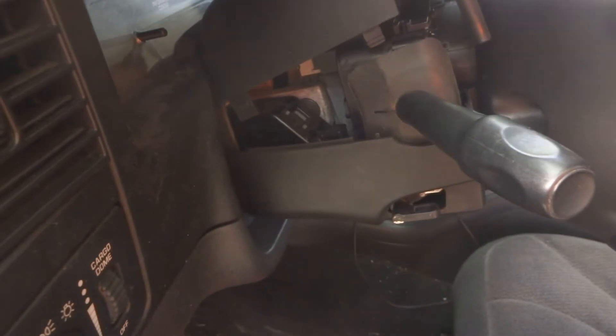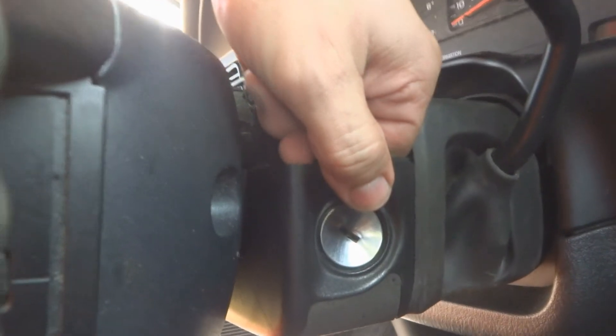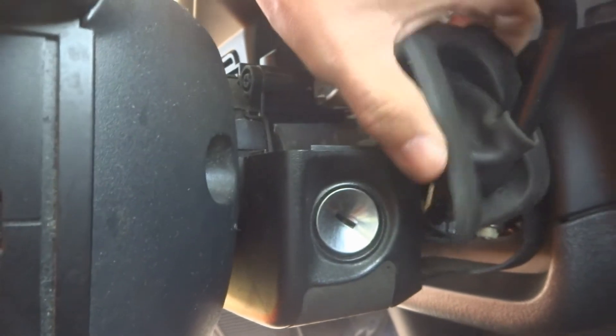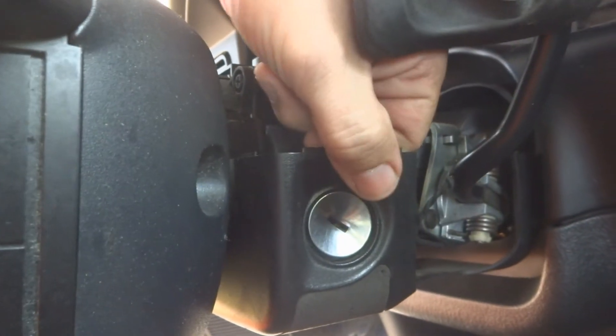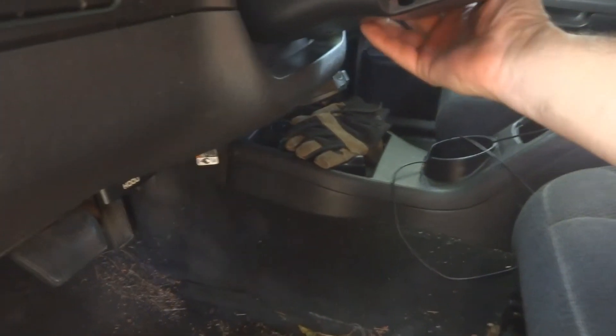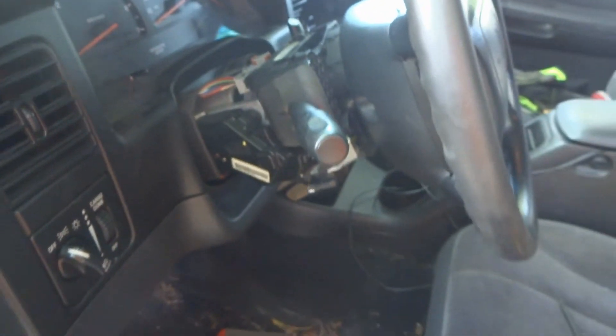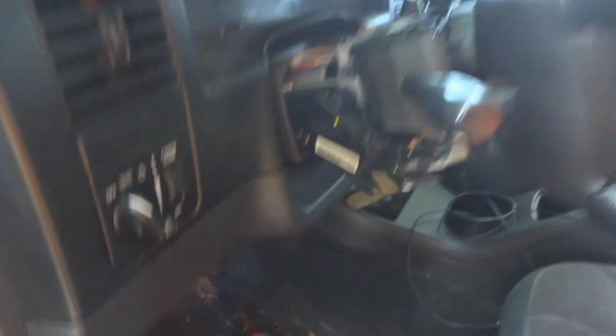Now that we have those screws out, we can just lift up and pull that cover off. On the other side, that screw just dropped. We can pull the rubber boot from the shift lever and lift it past the ignition.